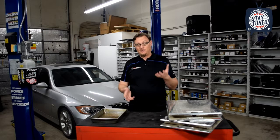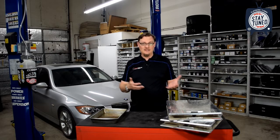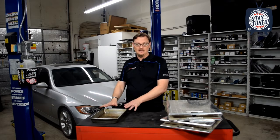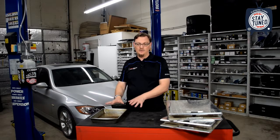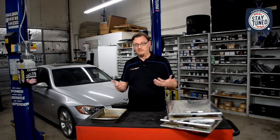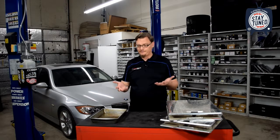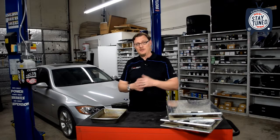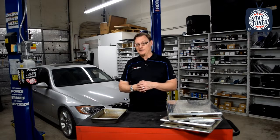So corner balancing may or may not make sense for you, but it's definitely something to keep in mind as you're setting ride height. And making sure you've got an even ride height at least per axle is definitely valuable. Hopefully you found this video helpful — if you did, please do drop a like and subscribe, we really appreciate it. And as always, stay tuned with Flatirons Tuning.